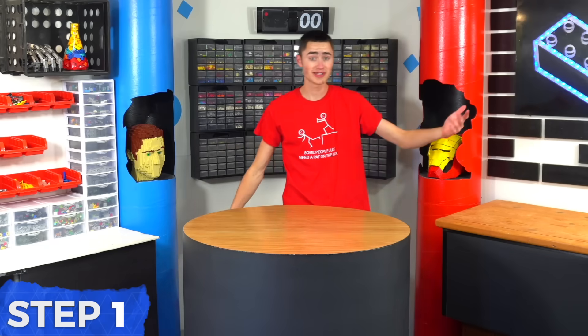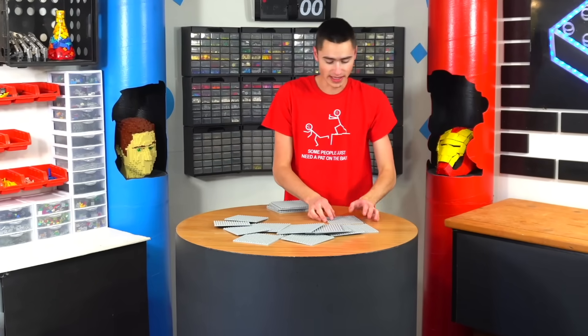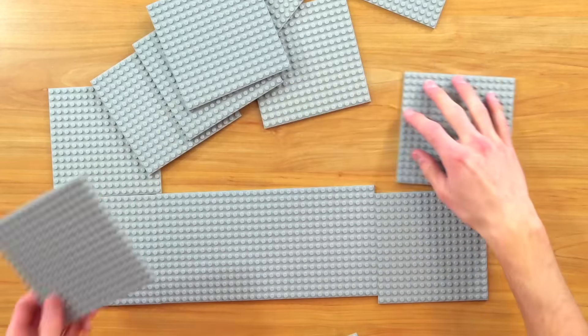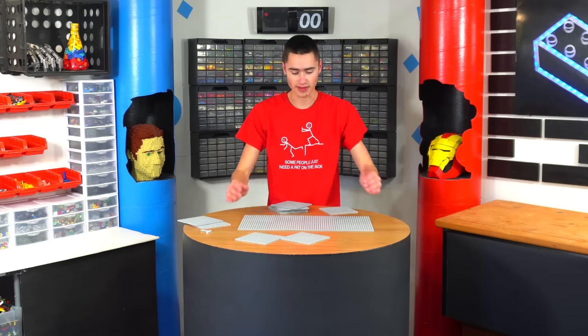The first thing I do is lay out some plates. I honestly have no idea how big we're gonna make this, but I want it to be big enough so we can crush larger things. That's big enough. So if we build up the bottom of this press with gray bricks...